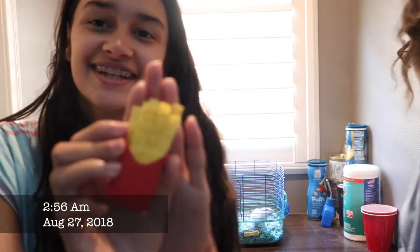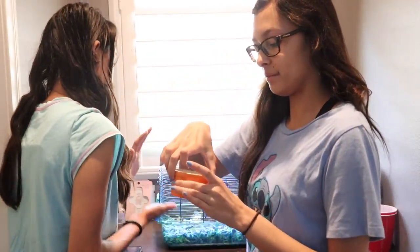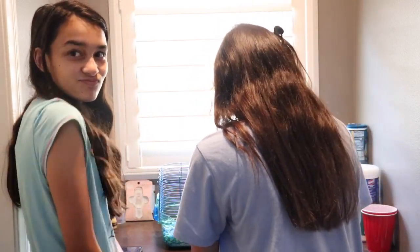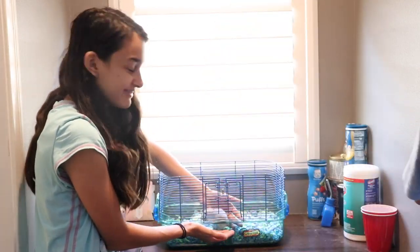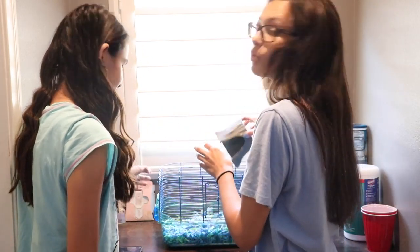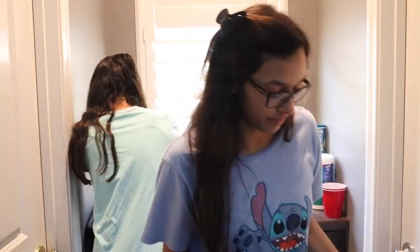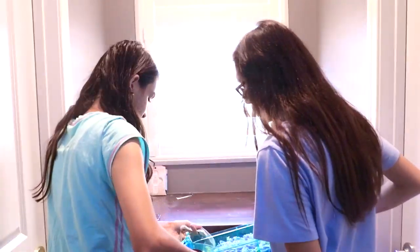I already took out his toy. There's bedding and food in there, and there's not that much food left so I just dump it in here because it's old. Then I'm going to wash out the bowl. He's climbing up the cage. I take out his house and put that in the sink as well, rinse it with water. Then I take out the metal bar, lift it up, and put it on the floor.